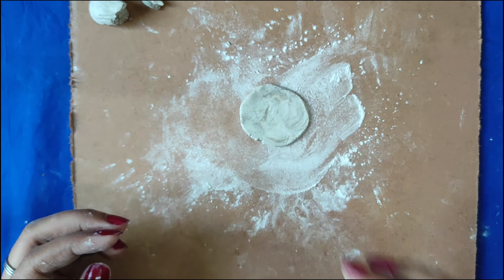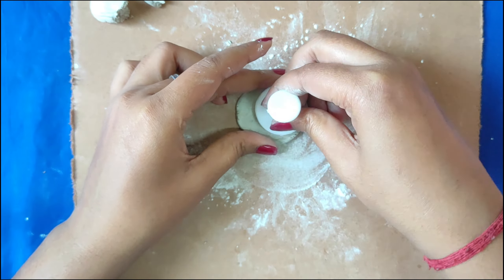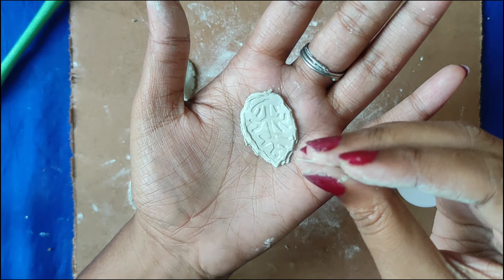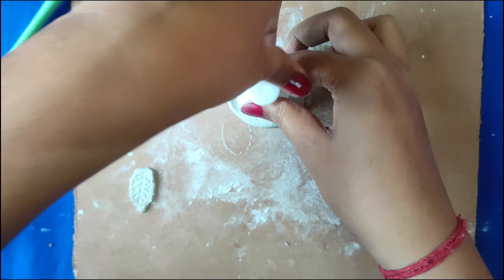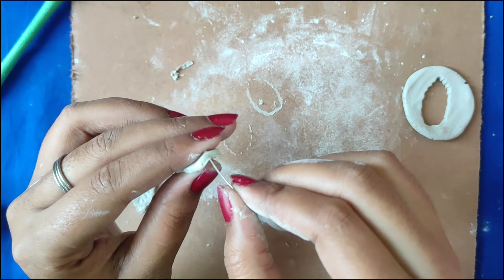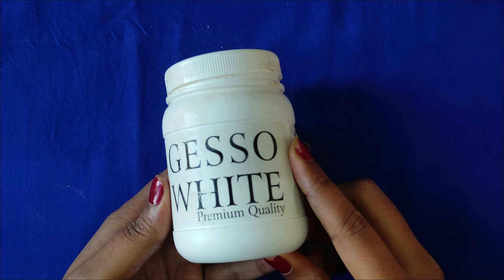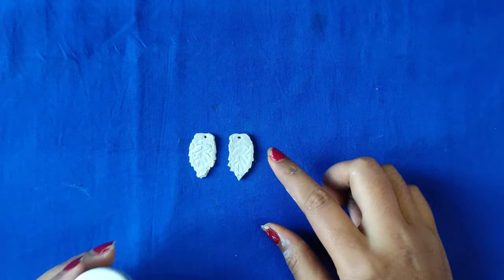Let's move on to our third item, which is also a pendant. And guys, there is also a bonus item — the leaf earrings. I have used a shape cutter for the leaf shape, but you can also make it with your hands or cut it with a pen or highlighter. I have cut three large leaves and two small sizes for the earrings. We then coat them and dry them.